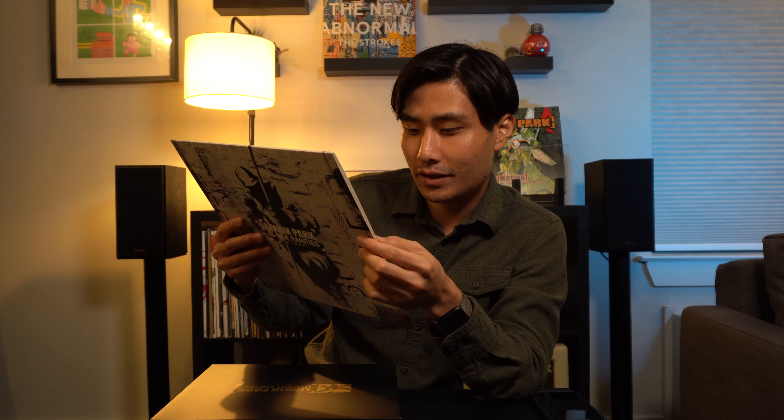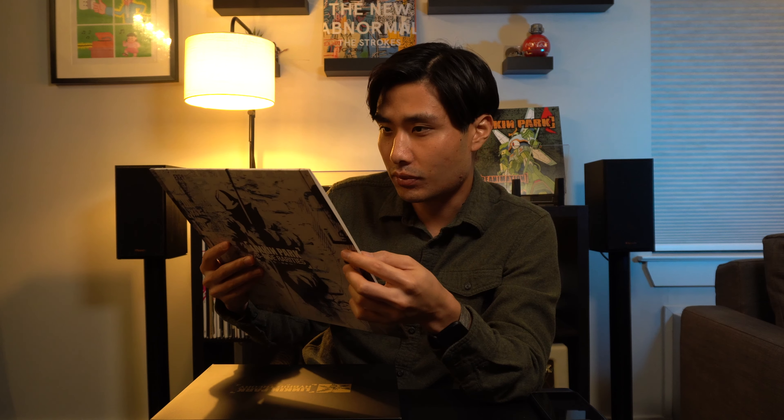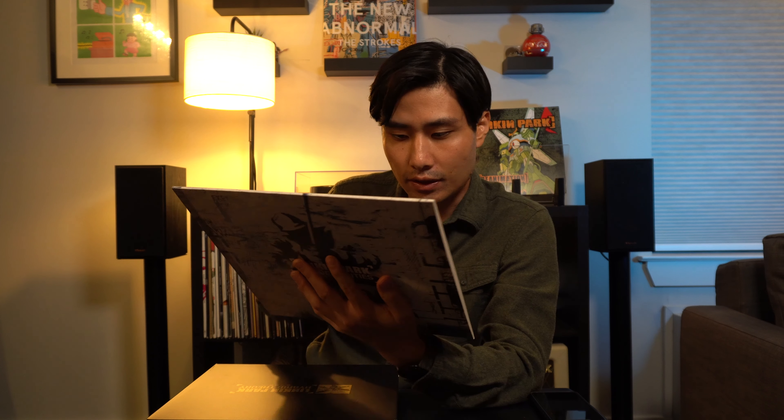So the last LP is the B-Side Rarities. I had no idea what was on here — I just wanted it because it looked awesome and it was limited edition. It looks like there are live versions of songs like 'In the End' and 'Papercut,' a rock mix of 'One Step Closer,' and a 1999 demo of 'Step Up.'